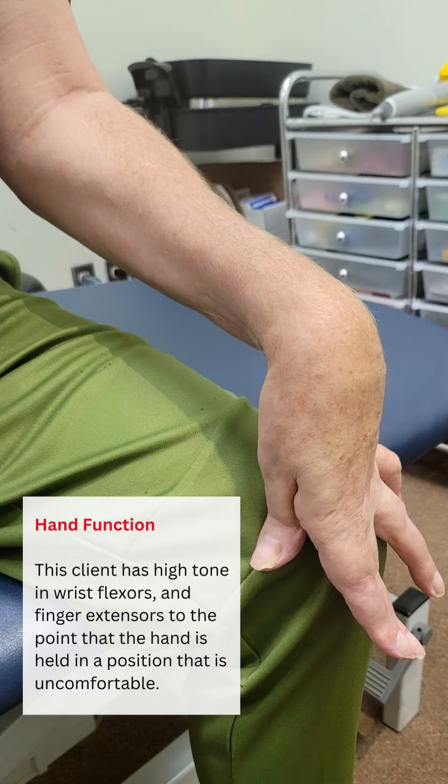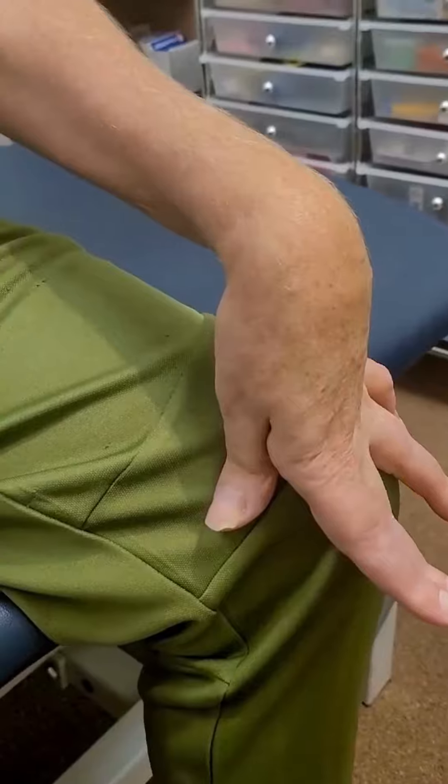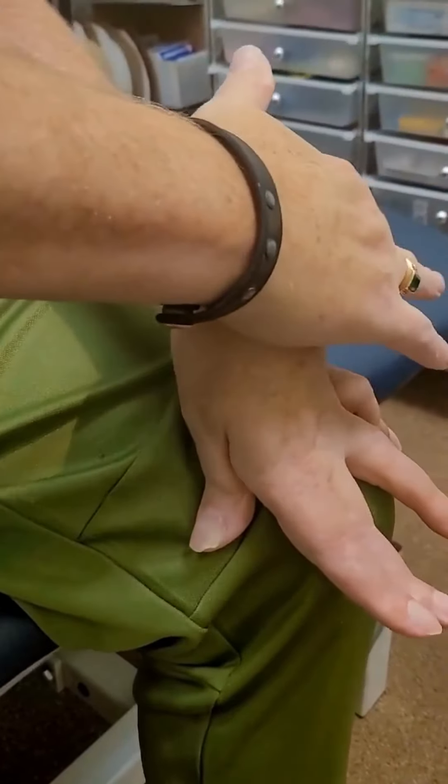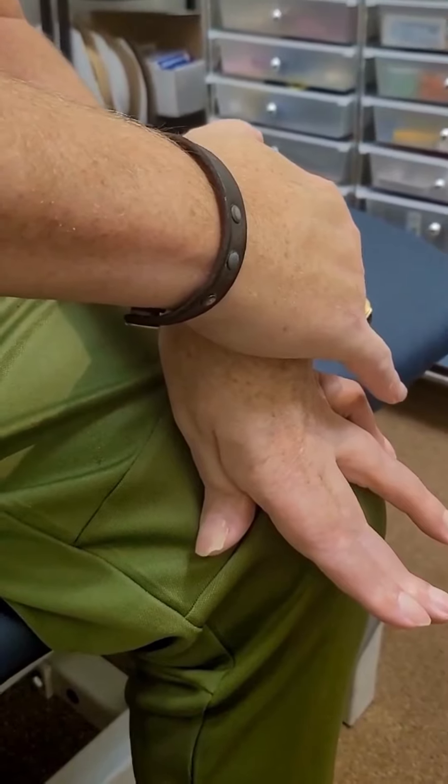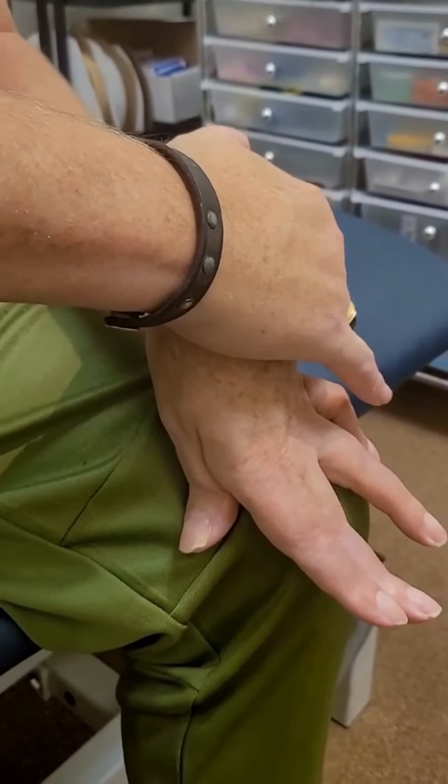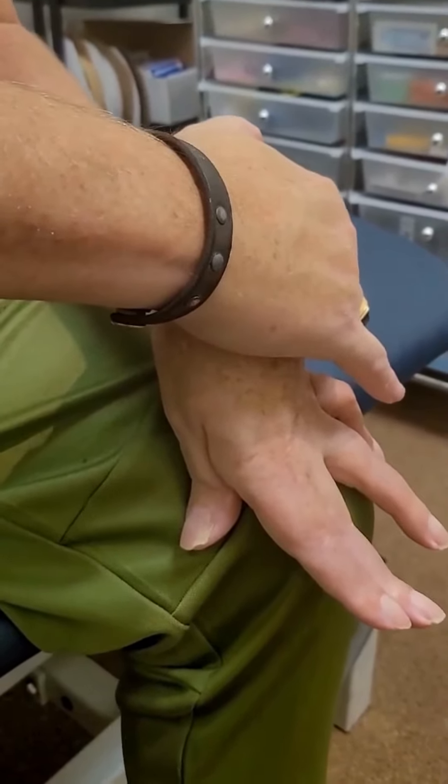Some people can present with high tone in certain muscle groups, and in this case, wrist flexors and finger extensors are affected to a point where it holds the hand in a really uncomfortable position. Here, the client is unable to get the wrist into a neutral position to practice movements of bending and straightening of fingers. This client was experiencing stiffness, pain, and decreased sensory input.